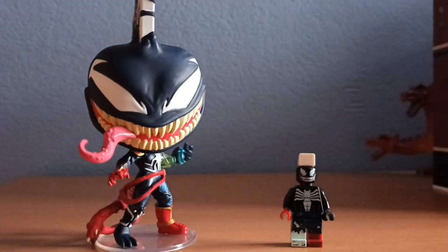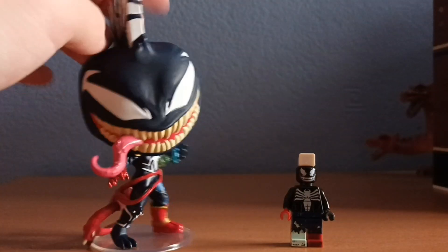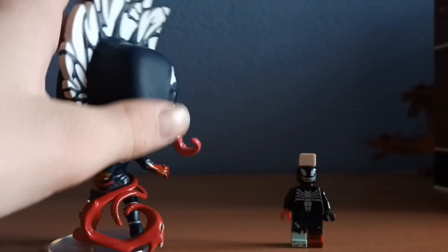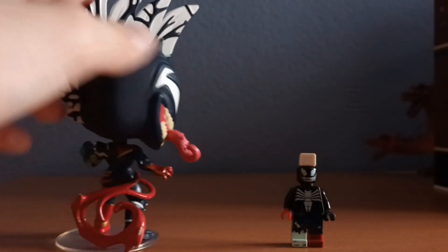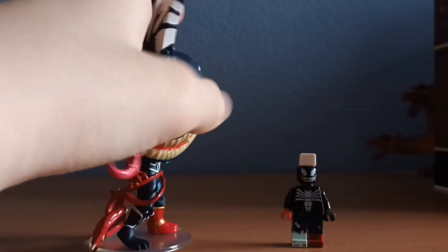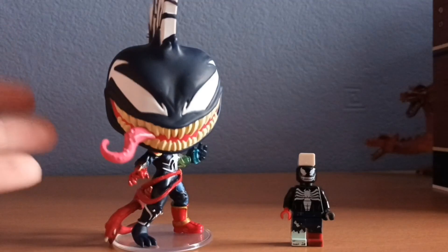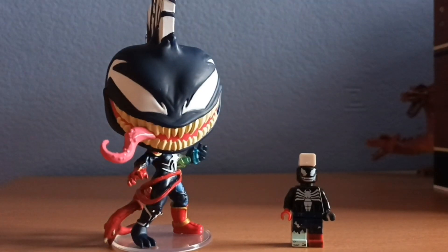I think I did pretty well on that one. Obviously, the only thing I haven't managed to succeed is this red tail thing, but I just don't have anything red that goes around the hips. So yeah, that's how I turned this Funko Pop into Lego. Hope you enjoy. Bye!